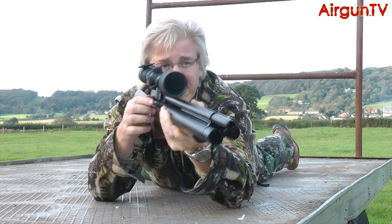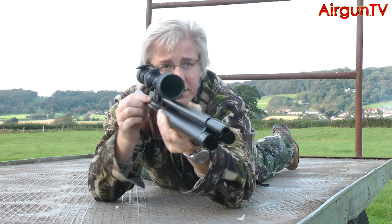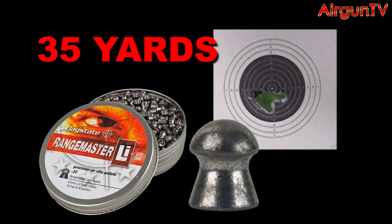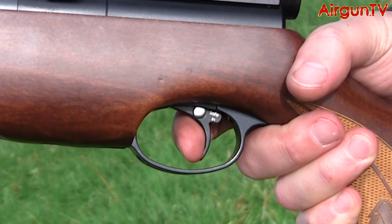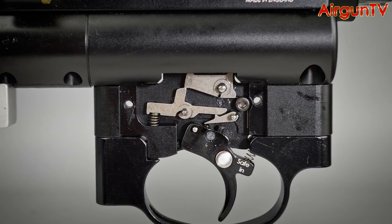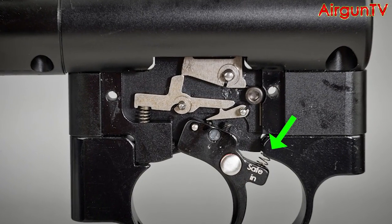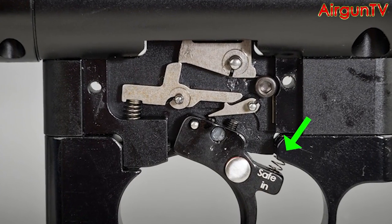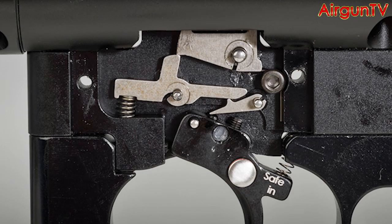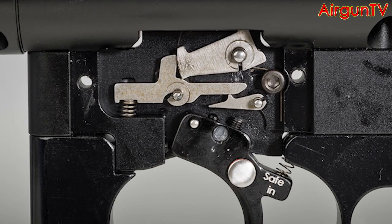Have a look at what the gun can do with Daystate Rangemaster LI roundheads — this is at 35 yards. That crisp adjustable trigger plays a big role in the gun's accuracy. The version on the TC benefits from all the latest tweaks that Air Arms have applied, like a new return spring to stop the blade from flopping about when the rifle's uncocked, and all the sears now sit on bosses machined into the unit's chassis rather than pivoting on O-rings.